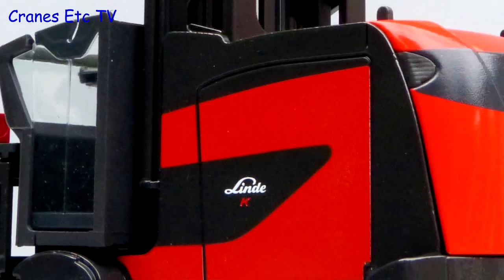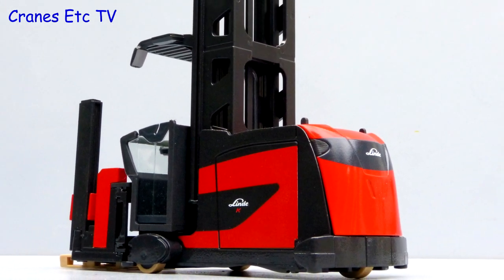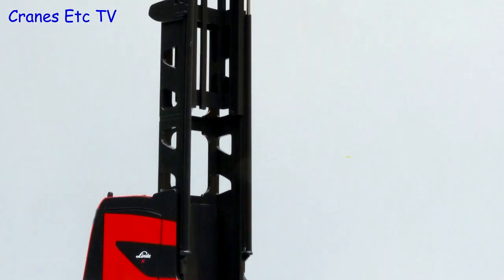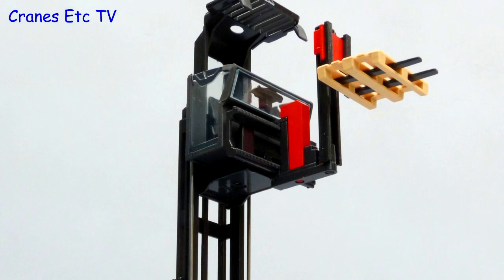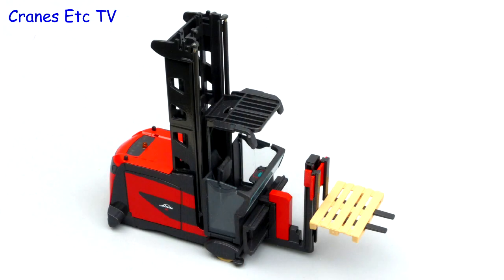This is a large and solid model from Conrad and it's heavy too. It's well made with some decent details and there are some nice features which make it interesting. If you like the larger type material handling models then this one is recommended.